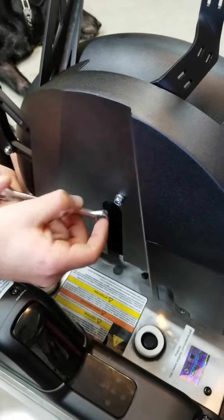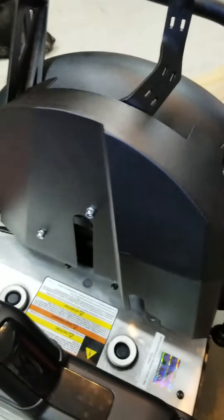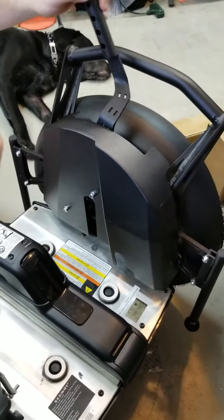We are going to go ahead and tighten the nuts, and now the actuator shield is mounted.